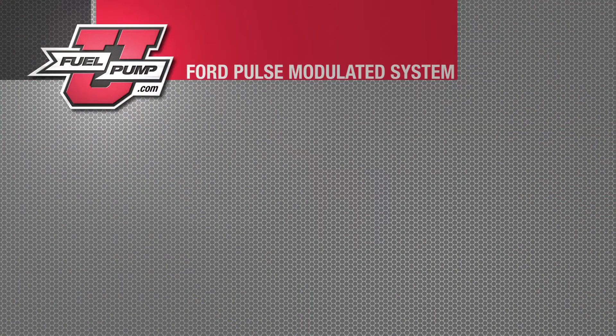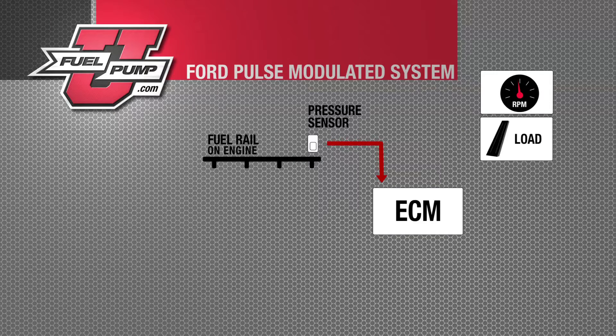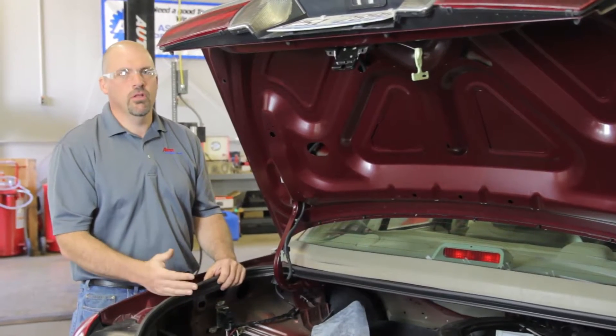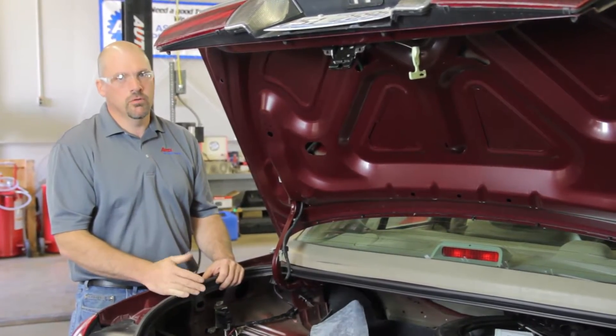On a typical Ford pulse width modulated fuel system, the ECM monitors fuel rail pressure by the fuel rail pressure sensor. The ECM then determines the required fuel rail pressure by looking at engine load and RPMs. When it determines the correct fuel rail pressure needed, it sends a duty cycle signal to your driver module, and then the driver module duty cycles the pump to control rail pressure. This duty cycle signal is not a variable voltage — it is a full on, full off voltage, thus controlling pump speed and controlling pump pressure.